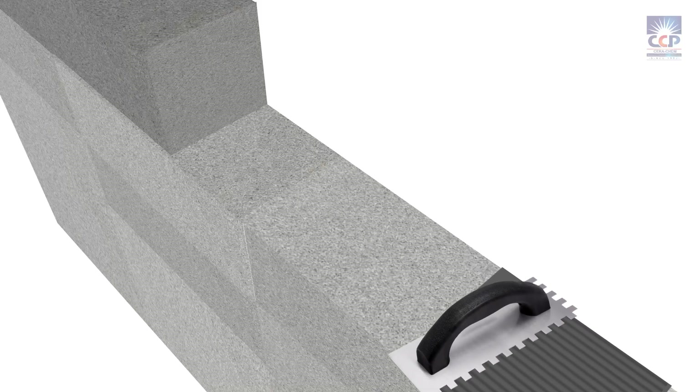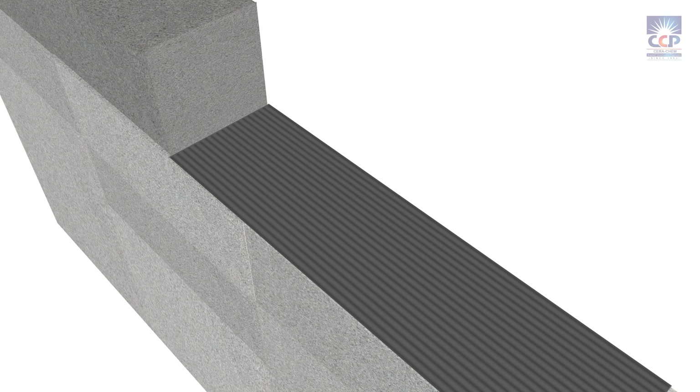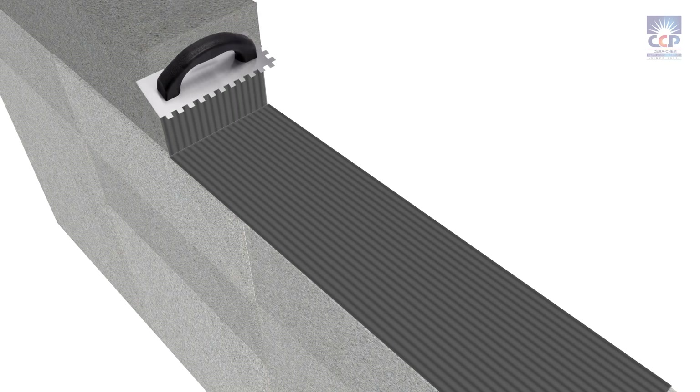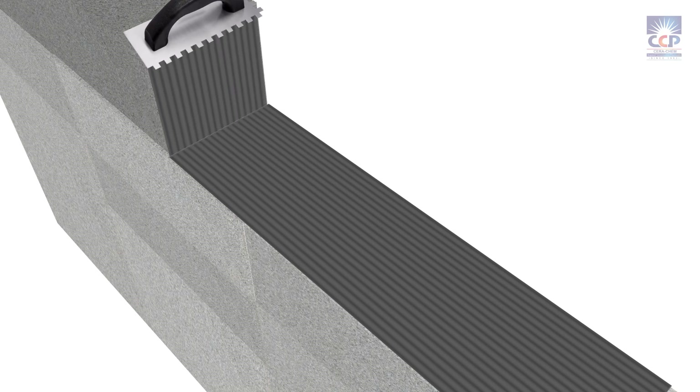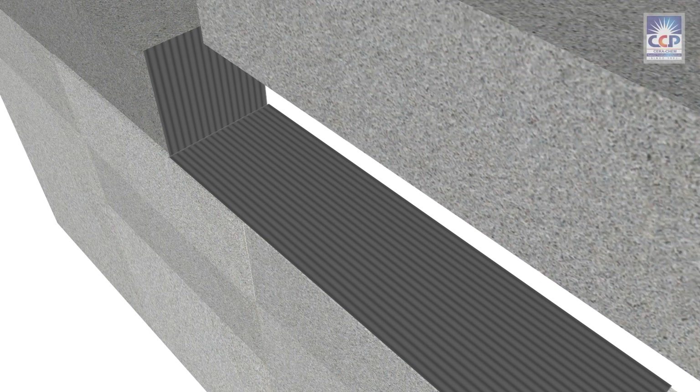Apply the mixed mortar on the block using the flat side of a notched trowel. Then comb the applied mortar with the notched side of the trowel to achieve a uniform thickness. Place the next block over it and tap it evenly on all sides to remove any trapped air and ensure a uniform bond between the blocks.